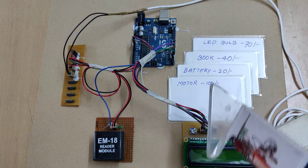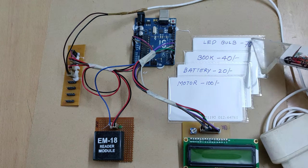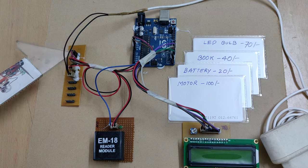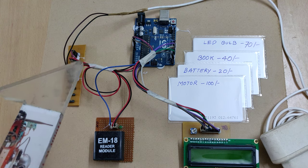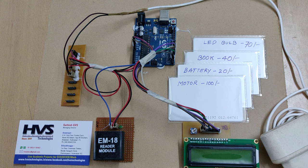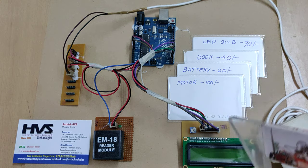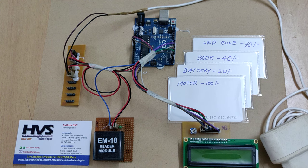For demonstration purposes we have coded this Arduino board with four products and their respective prices. Coming to the components: this is the breadboard, used to distribute the 5 volts power supply throughout the input and output modules. In our project the input module is the RFID reader EM18, which is interfaced at the 8th pin of the Arduino board, and the output module is the 16x2 LCD.